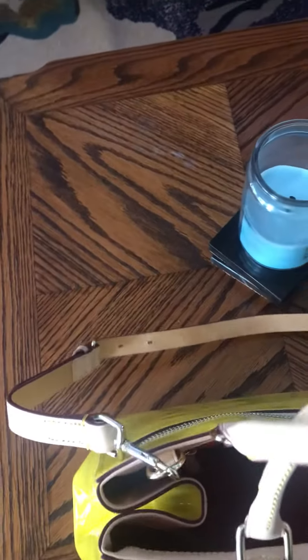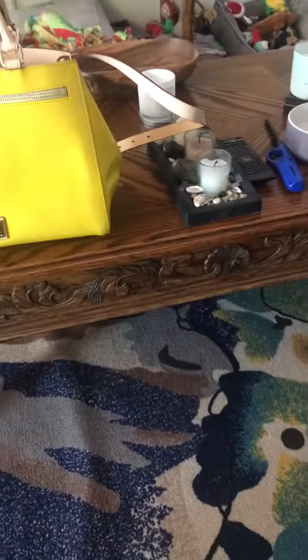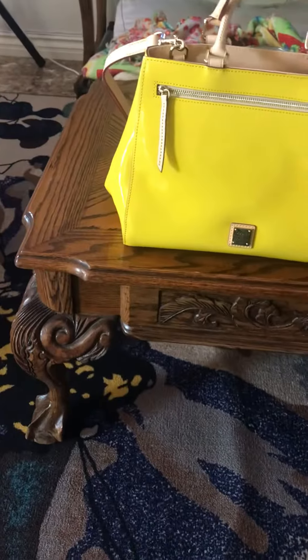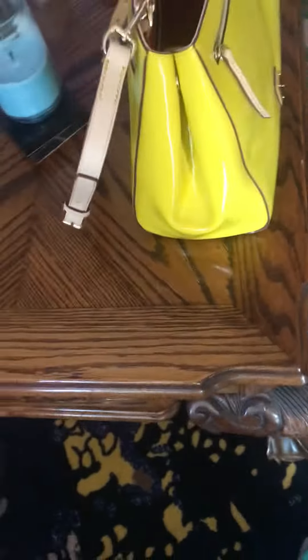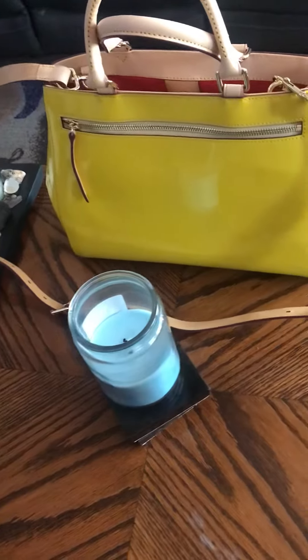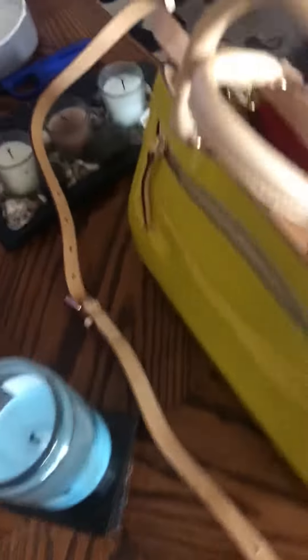It's got two handles on the top and it has a crossbody or a shoulder strap. This is the front pocket. This is how the side looks. This is the back — it also has a zip pocket. There's the Vachetta strap.